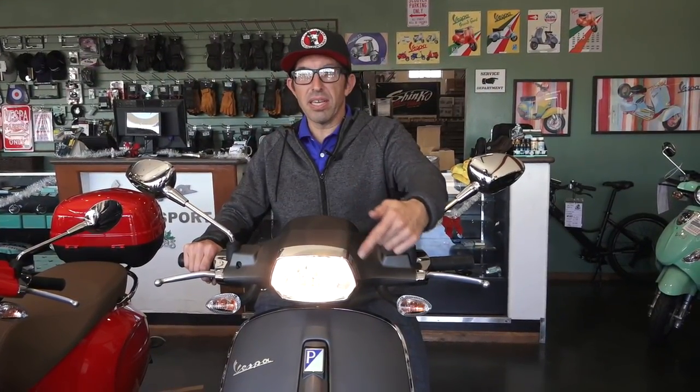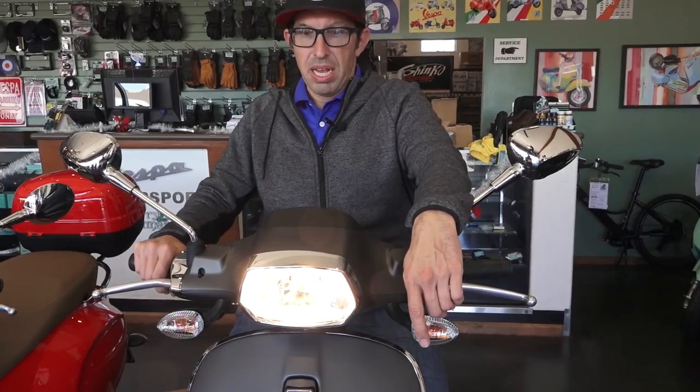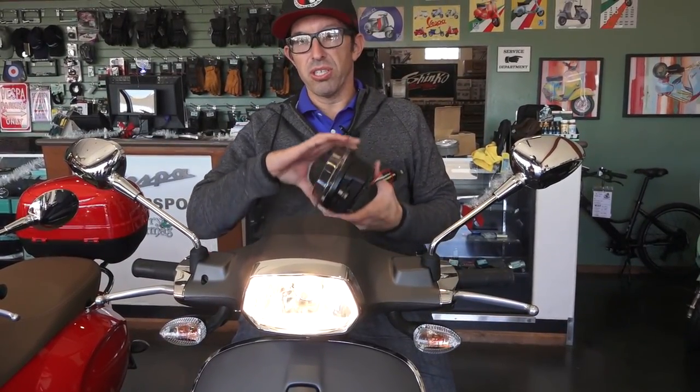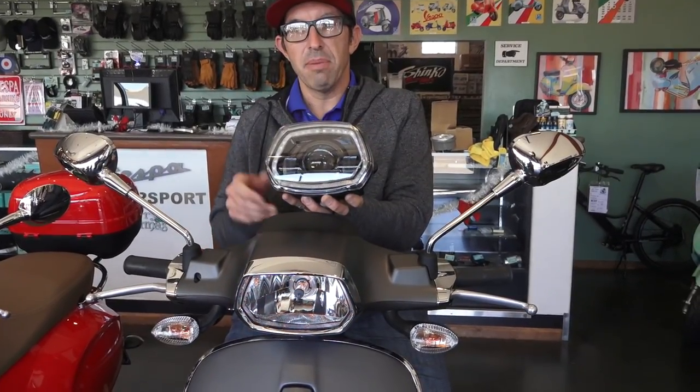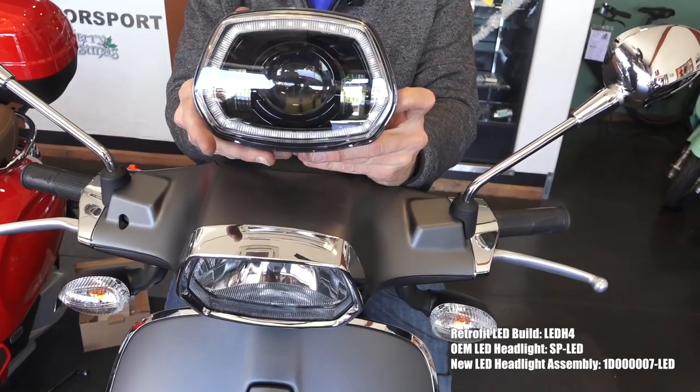It's got this boring-looking warm white halogen headlight, even though it's a 2019. The best kind of upgrade you could do is put this super sport trick projector-style LED upgrade on your Sprint scooter.